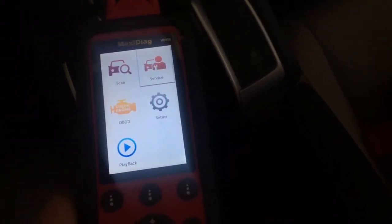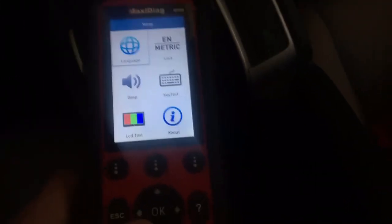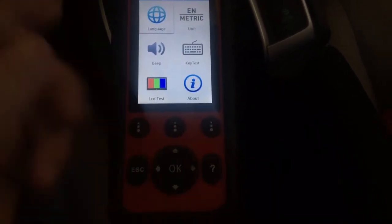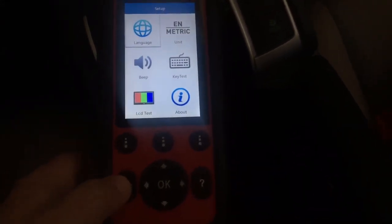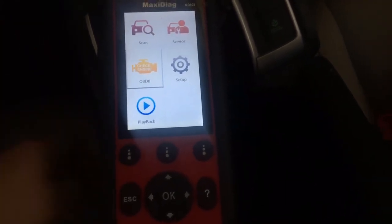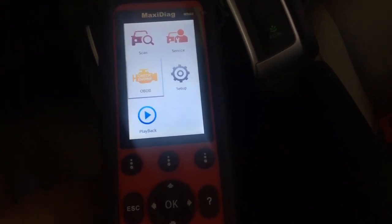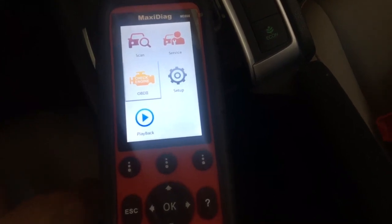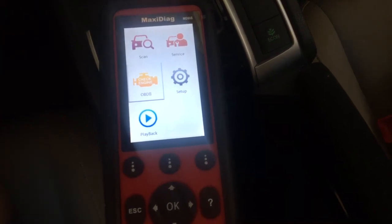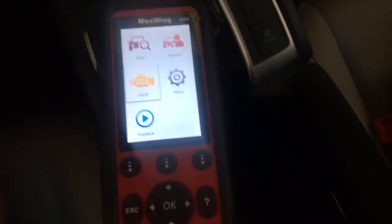So pretty much that covers it. You've got a setup menu where you can do metric, English, color menu, and all that. You have OK, up, down, and side-to-side buttons — escape goes back. If you're not sure what you're doing, you can hit the help menu. For a check engine light, just push the engine icon and you're good. For more in-depth stuff, do an auto scan or use the service menu. Thanks for watching — I'll post a link to Amazon below the video so you can check it out.